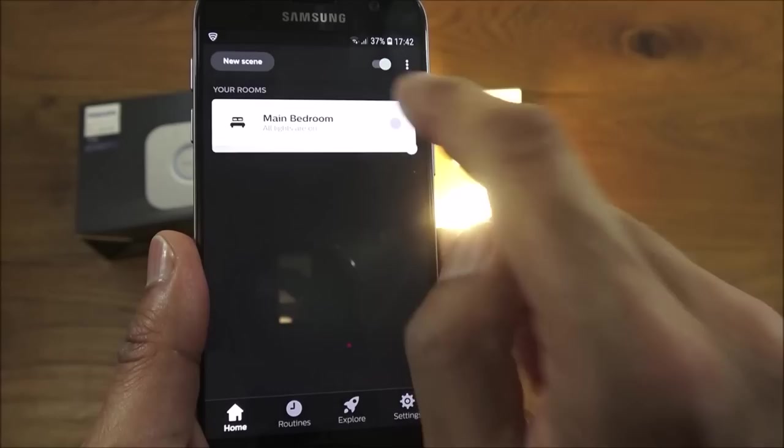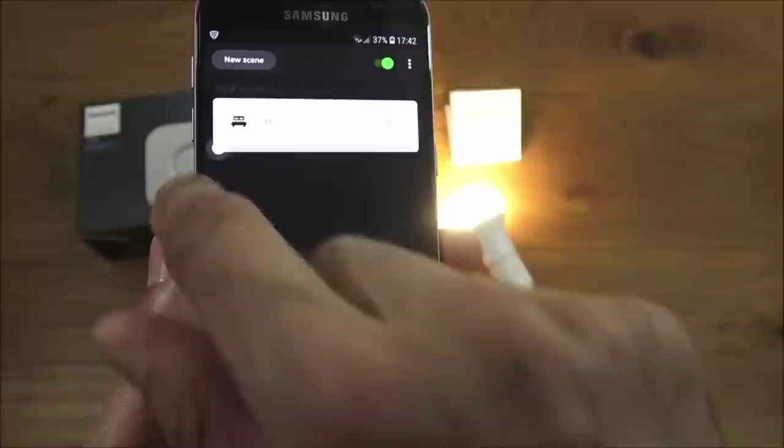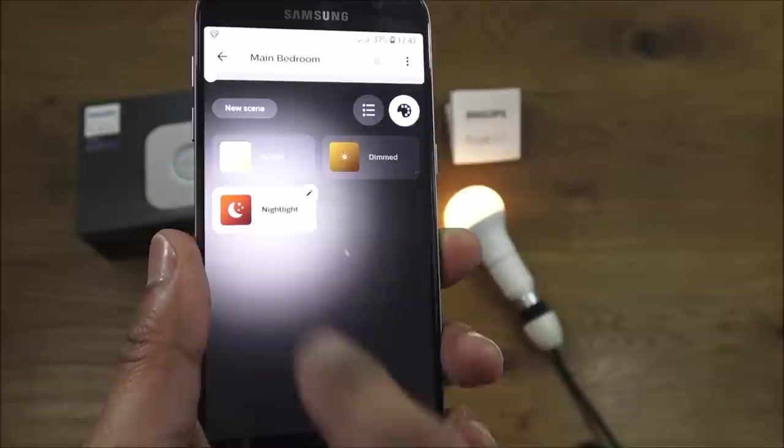Now the bulb is added and it's straightforward to control. Clicking on the room, you can turn it off, turn it on, and there's a slider to dim it. Clicking on the bulb goes into bulb settings, where you have predefined scenes: Bright, Dimmed, and Nightlight — and you can adjust these.